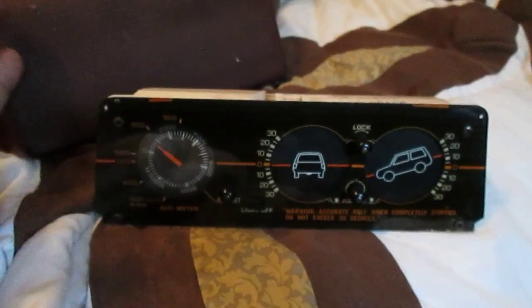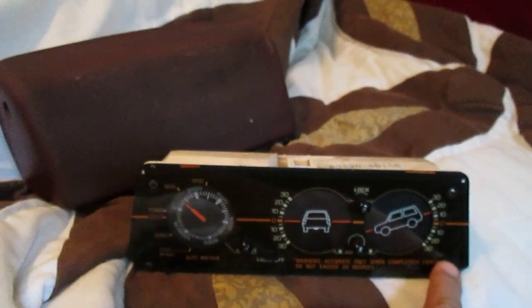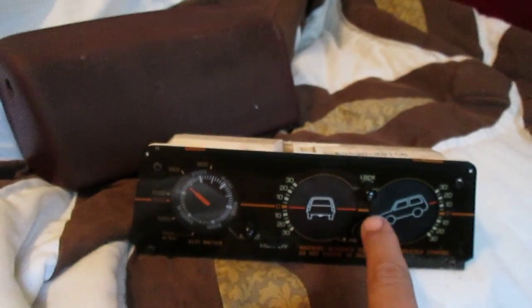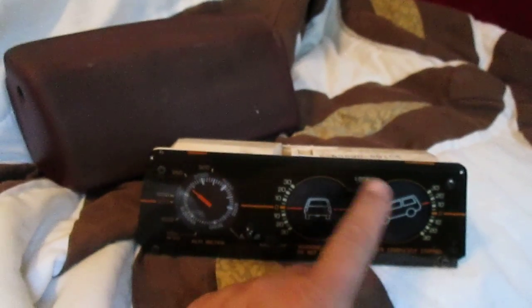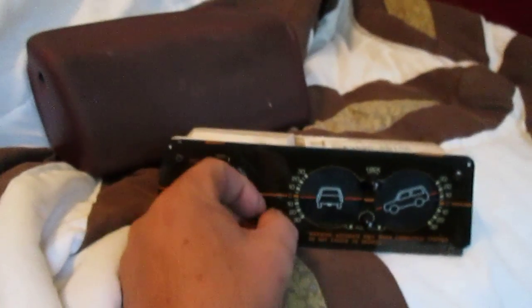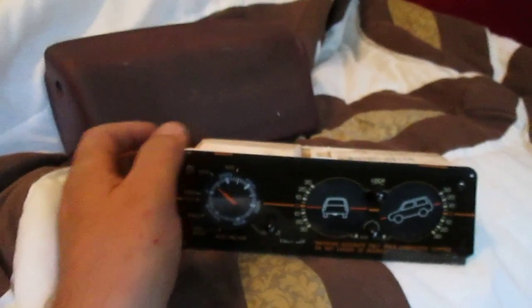Now, when you're going to take this apart in order to fix it, you're going to take these four screws — one on each corner — and then a flathead. These are Phillips. And then three flathead screws that hold in these dials. Make sure you take those off before you try to pull the cover off. So you're going to pull those off, pull these off, pull the screws out, and pop the face off.